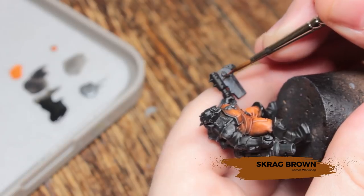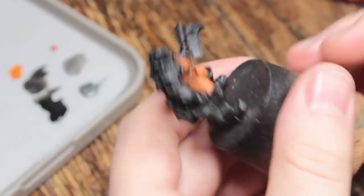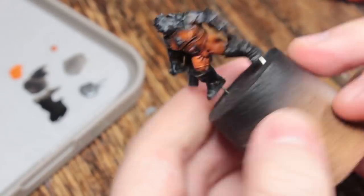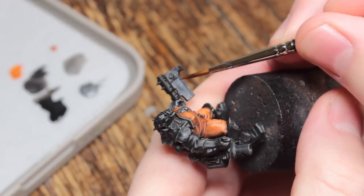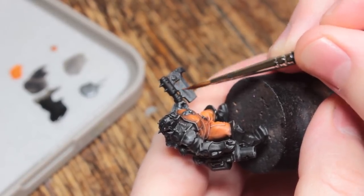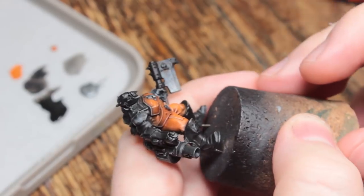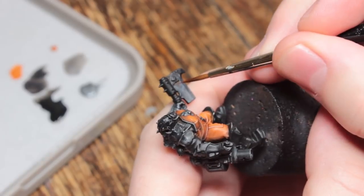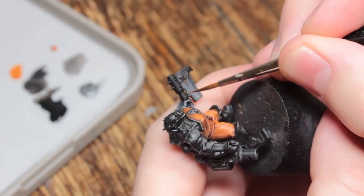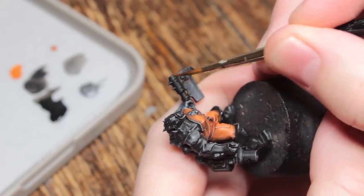The next little detail touch is to take some Scrag Brown, thin it down with a little bit of matte medium and water, and paint in some little rusty areas. I'm making very small squiggles and streaking lines, painting it into areas where rust might have gathered while the weapon was at rest, or if the weapon was improvised and they didn't clean all the rust off. It's quite a subtle effect but it adds quite a lot of extra life to the model.